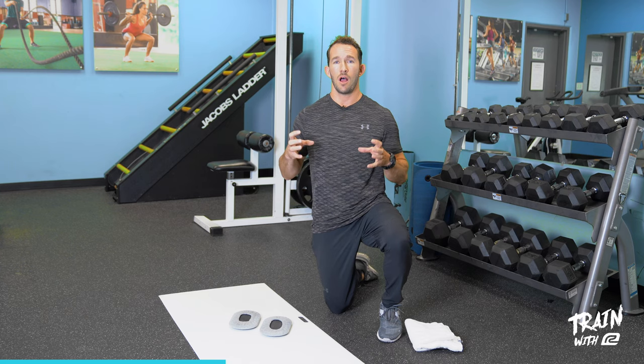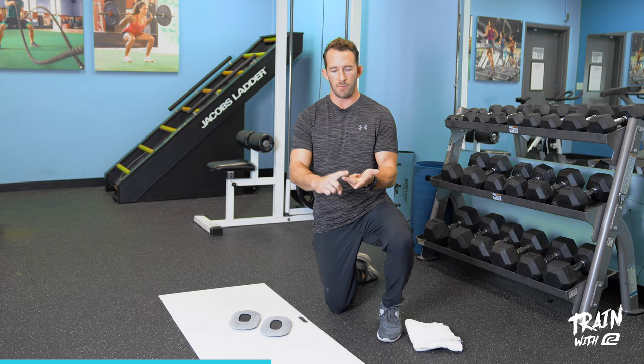We're starting a series of seven-minute workouts where we'll address different body parts each time to give you no excuses. There's no equipment necessary and it's a minimal amount of time — nothing to hold you back from getting the strength training results you need to keep you running healthy.